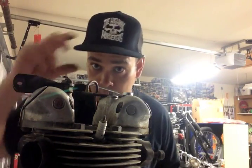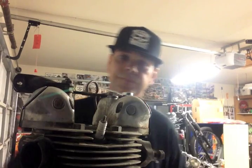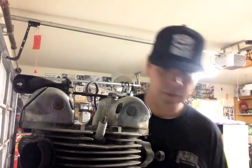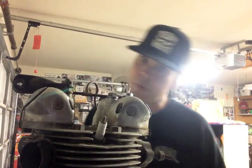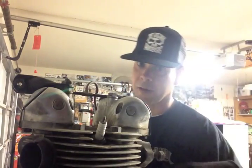Hello once again. We're gonna start tearing apart this Triumph — it's a 500 T100, 500cc. Getting into an engine teardown, starting with the top end and working down to the bottom end rebuild. Tear it down piece by piece, working from the top down.